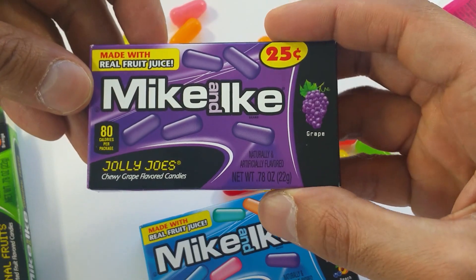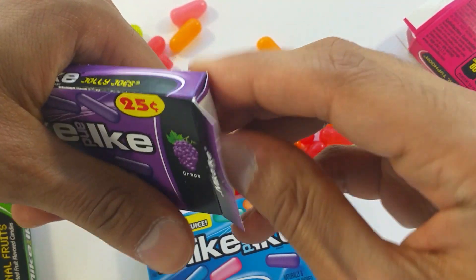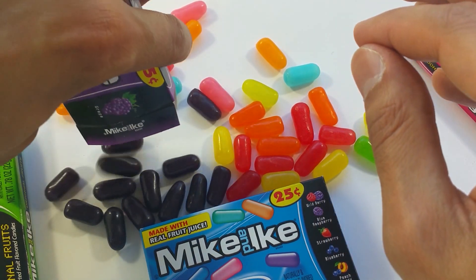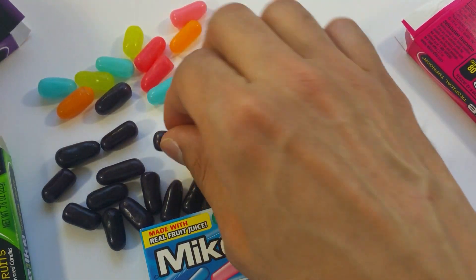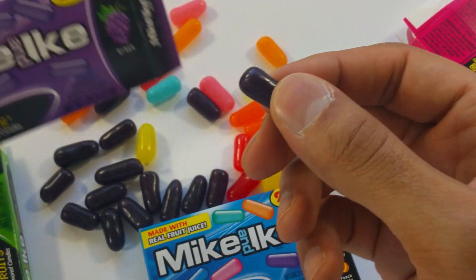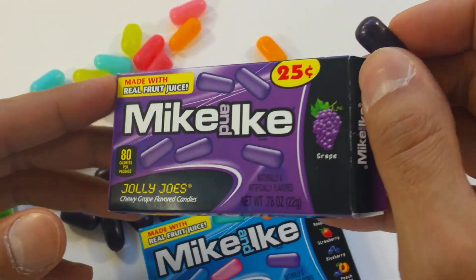The next pack is the purple one. Grape. Let's check out how grape is going to look like. Oh, yummy. Very grapey and very fruity looking. Purple, purple. This one is purple.